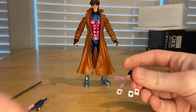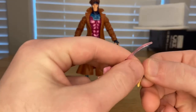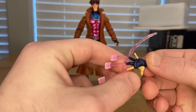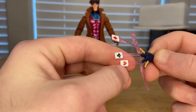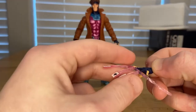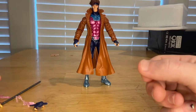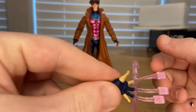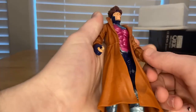Then you get this other hand where he's throwing the cards, with that same translucent plastic attached to three fingers, and you get hearts, clubs, and diamonds getting shot out. That's pretty cool — it kind of reminds me of the wall-crawling hands, so I'm pretty sure that's the same mold. And then we've got Gambit himself.